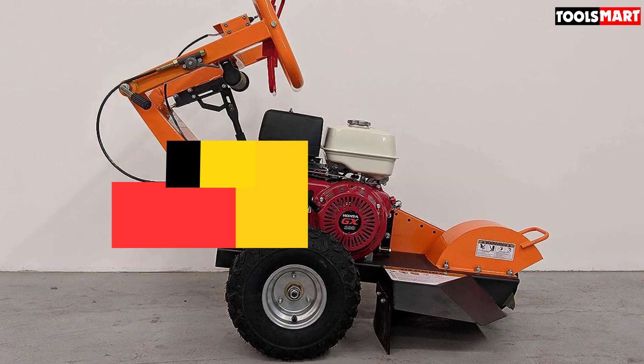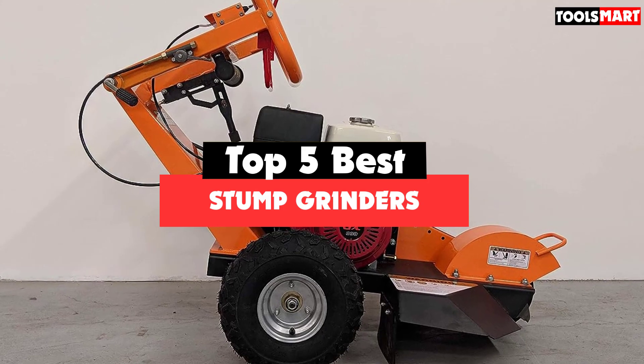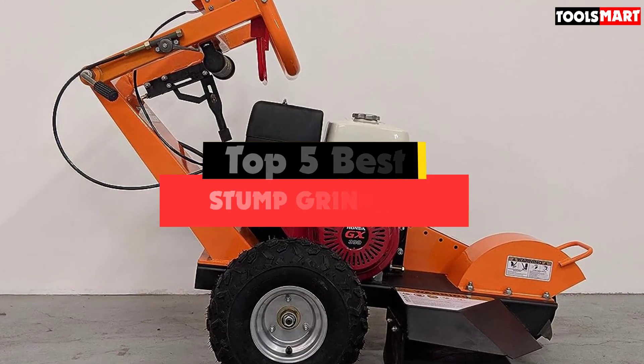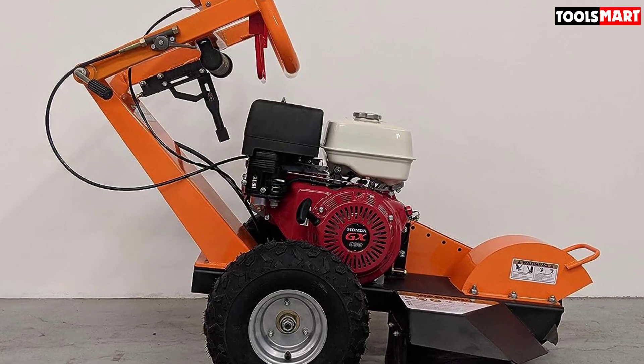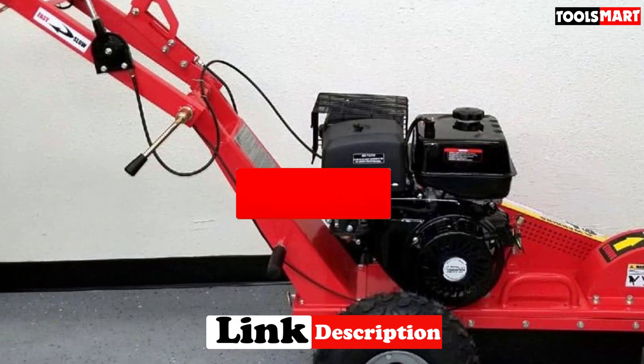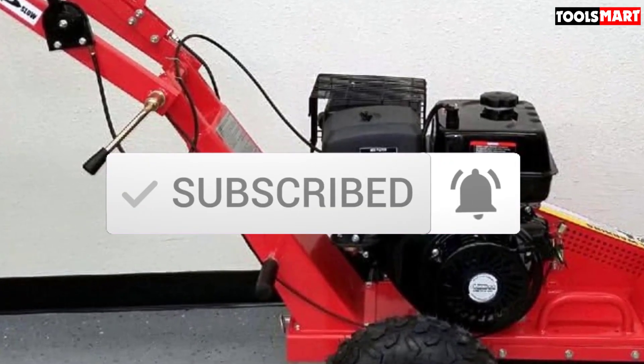Are you looking for the best stump grinders in your budget? In today's video we break down the top 5 best stump grinders available on the market. I made this list based on their price, quality, durability and more. To find out more information about these products, you can check out the description below and also make sure you subscribe for more reviews. Okay, so let's get started.